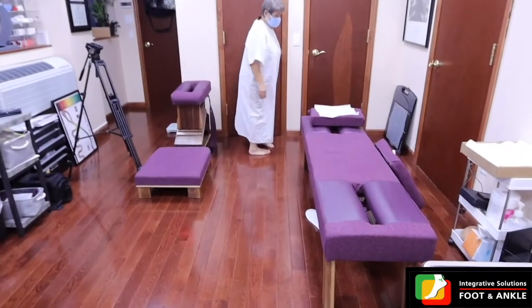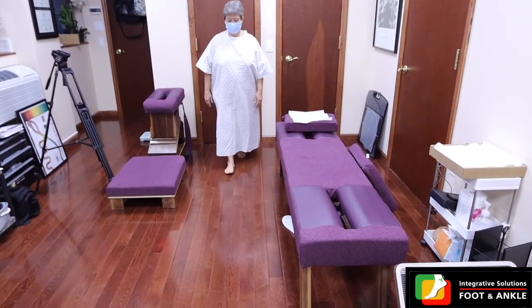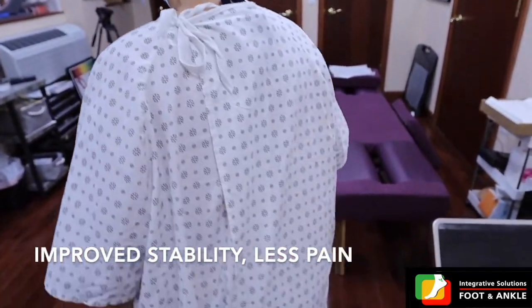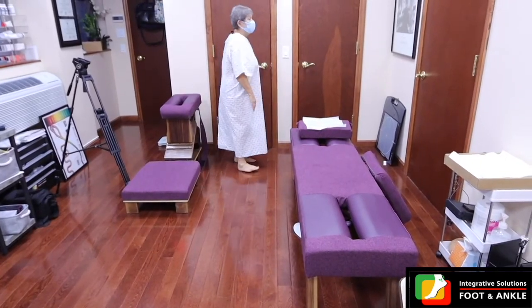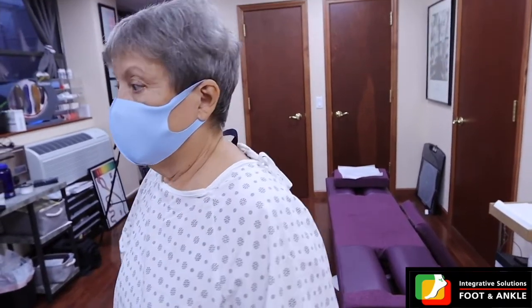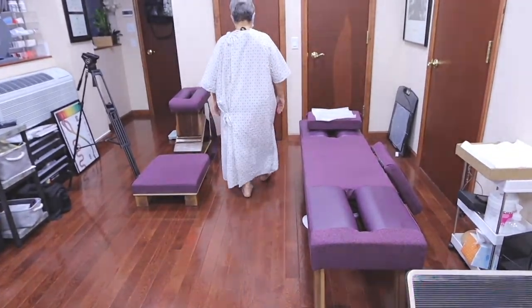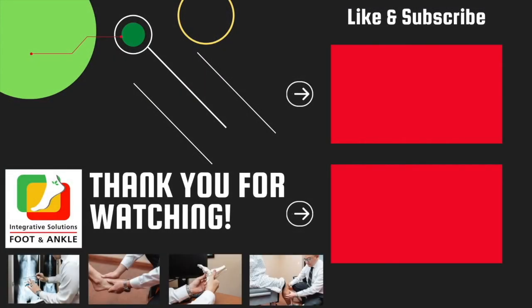It's like a miracle. How do you feel after all the treatments? Walk around and see how it feels for me, please. I feel without pain. I feel more secure walking. I don't know if I am more aware or if the adjustment makes me walk more harmoniously.